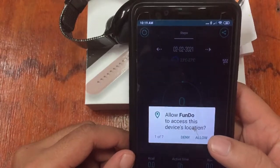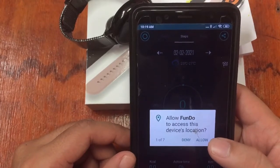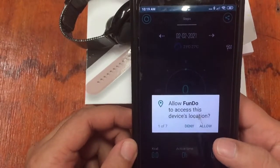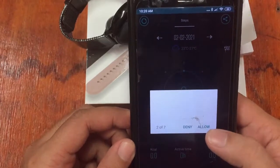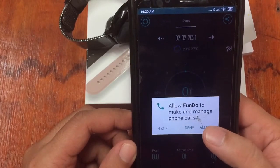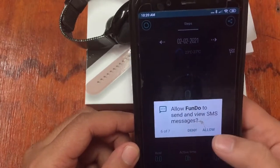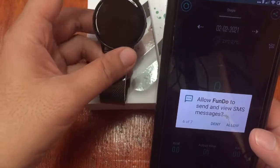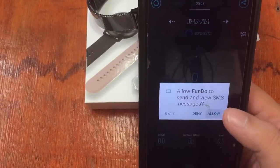The app is asking for permissions — 'Allow Fundo to access this device location.' If you don't want to allow it, you can tap Deny, but you won't be able to use certain features of the smartwatch. For testing purposes, we'll allow Fundo to access all permissions. This includes access to phone call logs, making and managing phone calls, and access to your contacts — although not entirely comfortable with all options, we'll allow them for the benefit of testing.